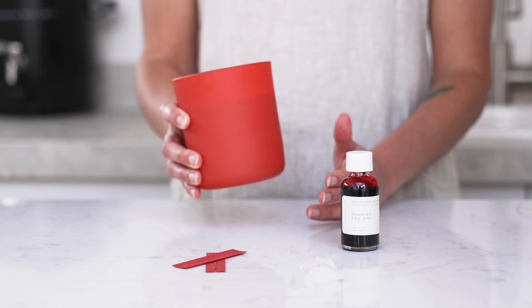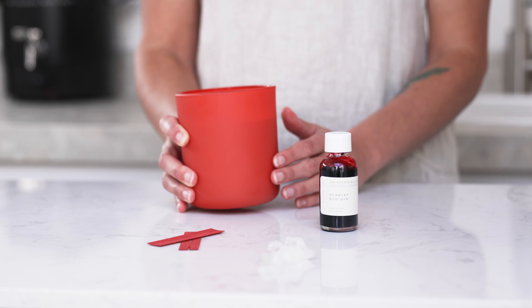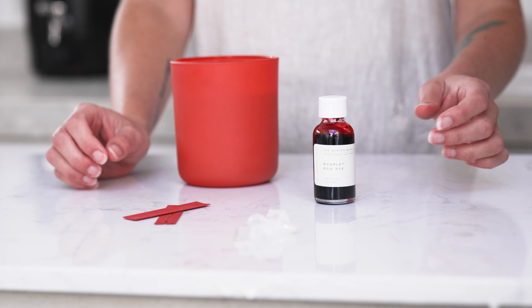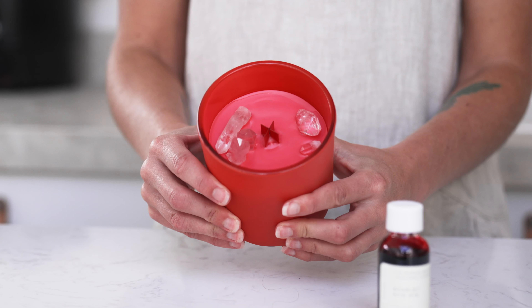The first combo I've put together is a monochrome candle. I've paired our Persimmon Aura Vessel with our Scarlet Eco Dye, Crimson X wick, and some clear quartz points for a juicy red statement palette.